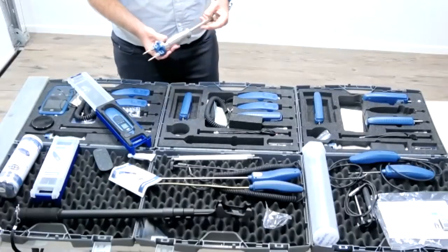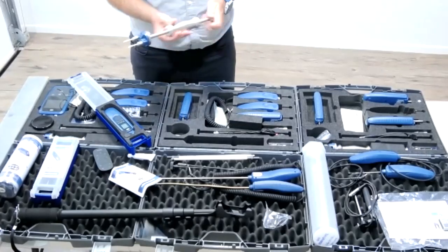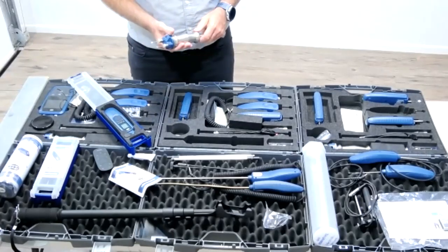If you need to step up, we have other timber meters — this is our basic one. We can look at a hammer probe for going a little bit deeper into the timber.